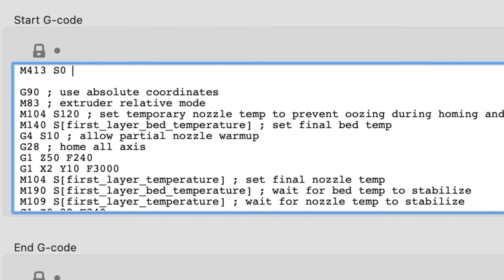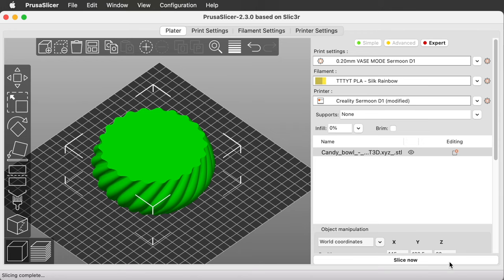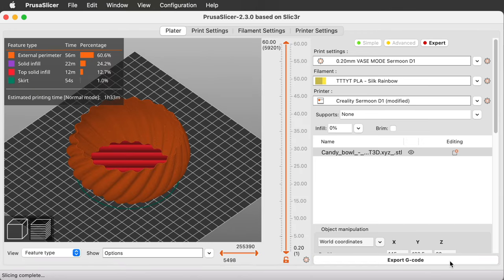And so that I'll remember what it's for, I'll add a semicolon and then type 'disable power loss recovery.' That semicolon denotes a comment — anything on a line after the semicolon is ignored. Well, it'll still get written into the G-code file, but Marlin will ignore it. And it works the same way in Cura too. Edit the machine settings and add M413 S0 to the beginning of your starting G-code. Now I can slice this candy bowl model again, save it to the card, and print it.